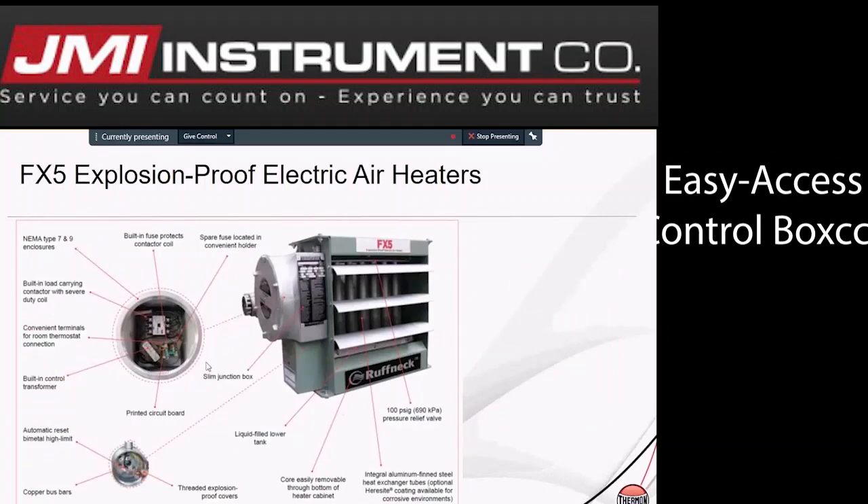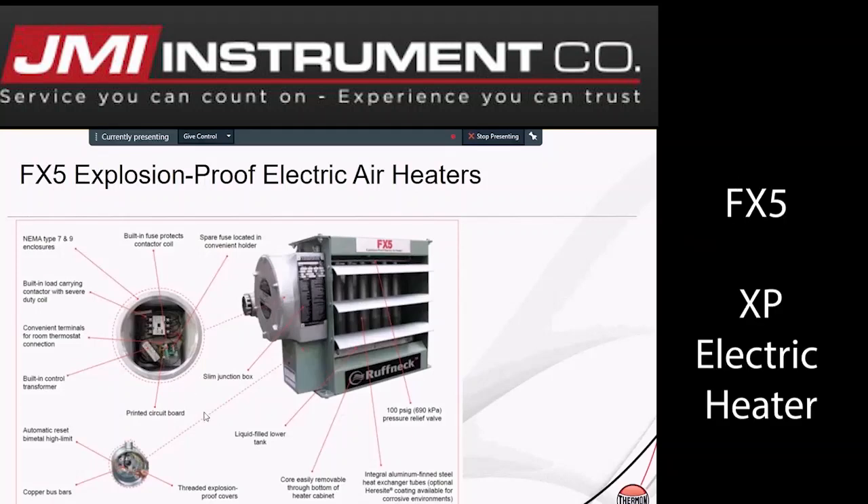As you can see from the picture of the inside of the control box — this area right here — it's nice and large, easy to get that contactor in and terminated. It's a very simple design. The lower area is where your high limit is, and it's got a 100 PSI PRV, as well as aluminum finned steel heat exchanger tubes.